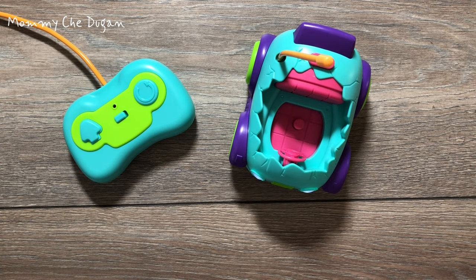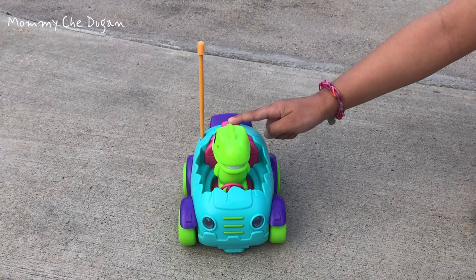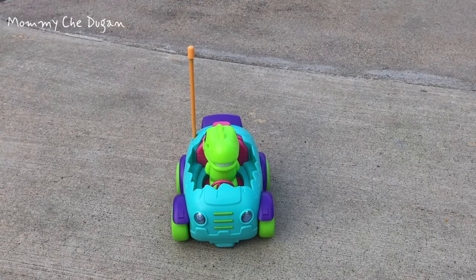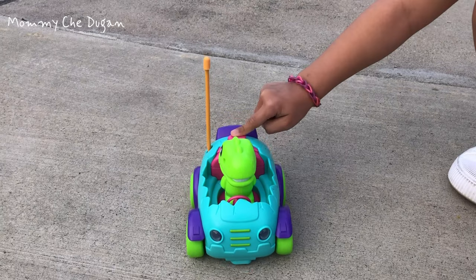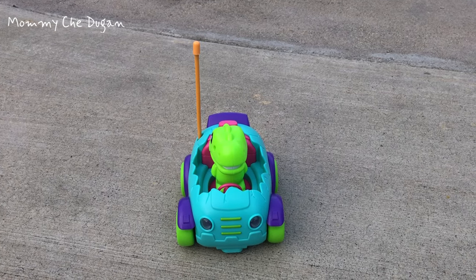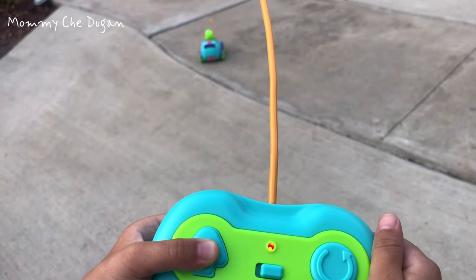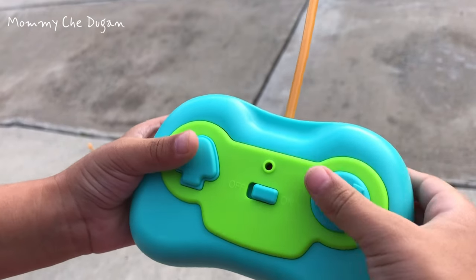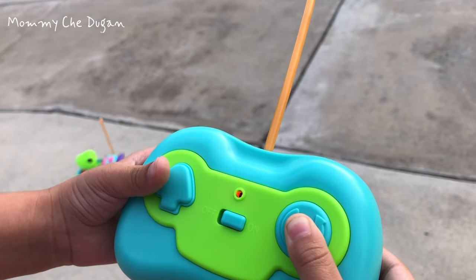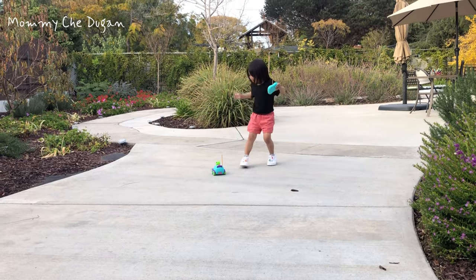This remote control car includes an adorable egg-shaped car and a removable action figure with three fun musics and flashing headlights. This car is easy to control with just two big directional buttons to move forward and reverse. The bright colors and eye-catching look of this car can easily attract baby's attention.